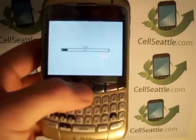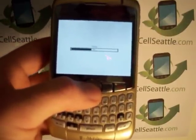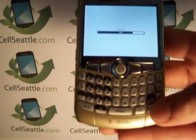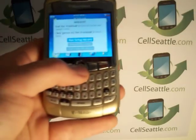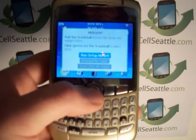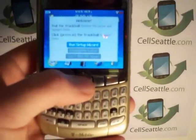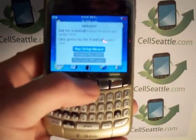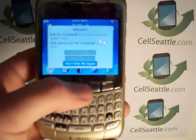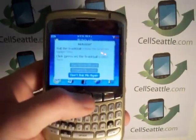This part happens pretty quickly. The actual full reset of the phone does take a few moments, and once the phone has been fully reset it's going to come to a screen that looks just like this — it says Welcome. Roll the trackball to move the cursor. You have a couple of choices here: run the setup wizard, which will walk you through setting up your email, remind me later, or you can tell it to never bother you about that again.